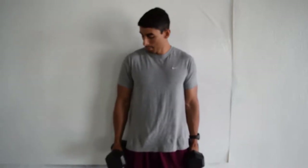Make sure your elbows are right by your side, shoulders are straight up, and everything is straight — upper body straight.